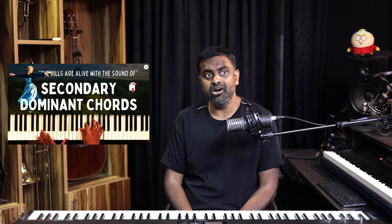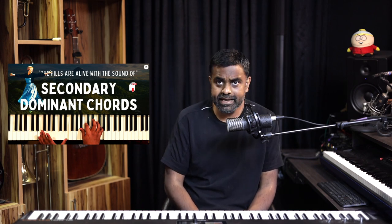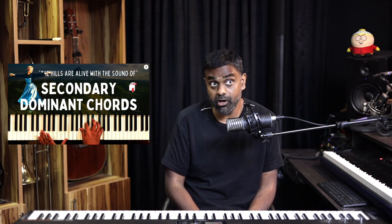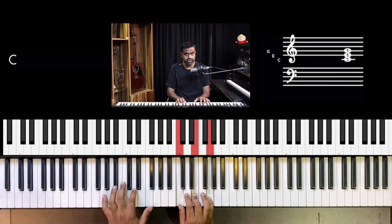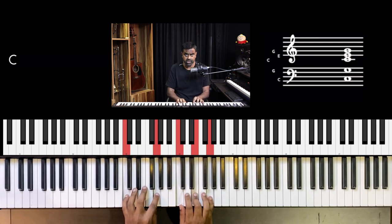With secondary dominance, just to talk about it in a nutshell: a secondary dominant chord is basically where you're adding the five to the target chord — the five off that target chord. The five is always a perfect fifth major chord, either a major chord or a dominant seventh chord. A dominant seventh is a lot stronger going to the tonic.